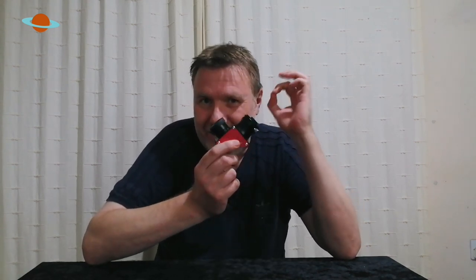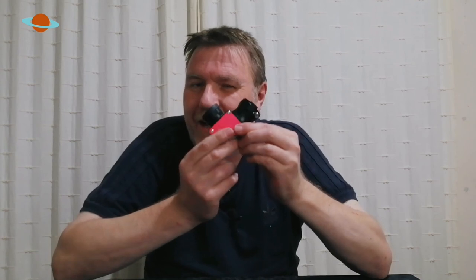Hello, welcome back to the channel. Thank you so much for dropping by. We've got another great product from SV Boney to have a look at, and today it's their 90-degree dielectric diagonal.